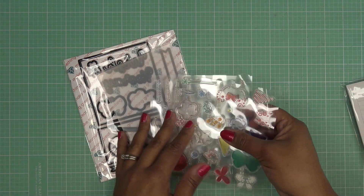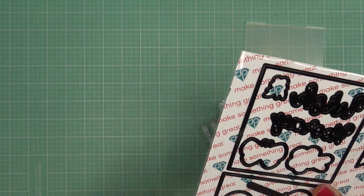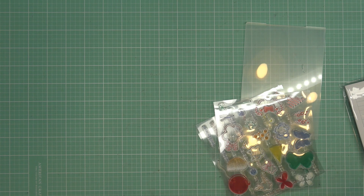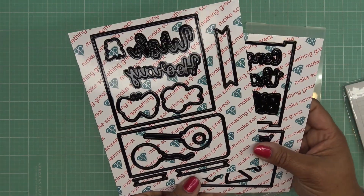So again we have the dimensional adhesives, we have the two stamp sets, a cutting folder — that's for the Marquee system, but if you do not have the Marquee system you can definitely run these through any machine that cuts thin metal dies. I get that question very often so I like to let people know. Here are the dies.